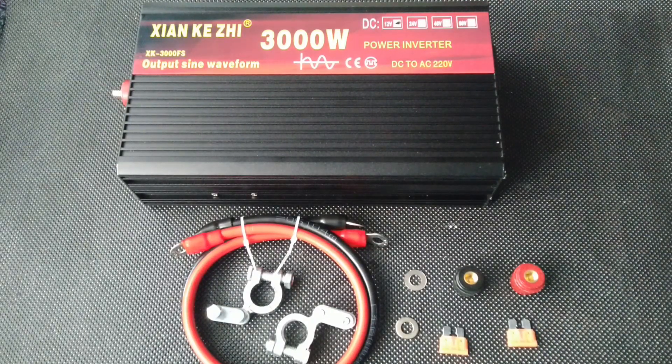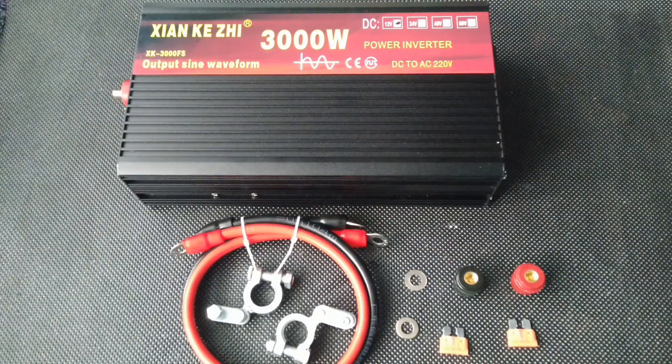In order to understand why an inverter is needed, let us look at the principle of operation of the device. This device allows you to convert 12 and 24 volts to 220 volts AC, so you get electricity like in a socket.